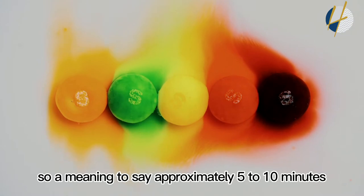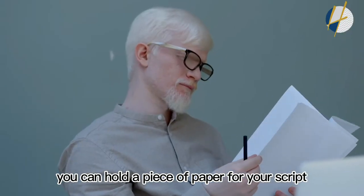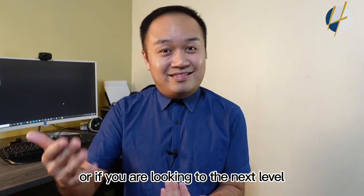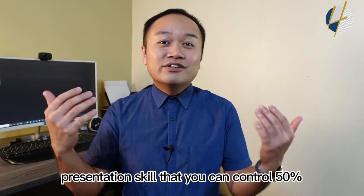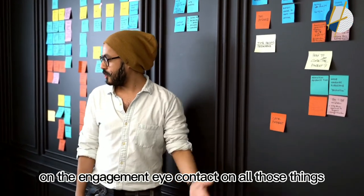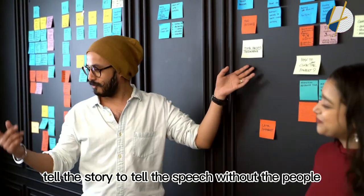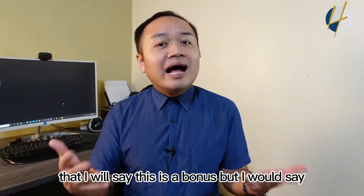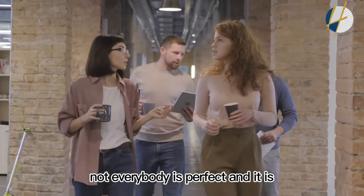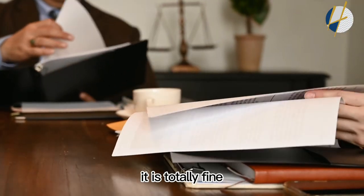Keep it short and sweet — approximately five to ten minutes. You can hold a piece of paper, a script, a tablet, or your smartphone to read out the story. For the next level, aim for fifty percent looking at your script and fifty percent engagement and eye contact. If you can tell the speech one hundred percent without notes, that's a bonus, but it's completely fine to hold a script.